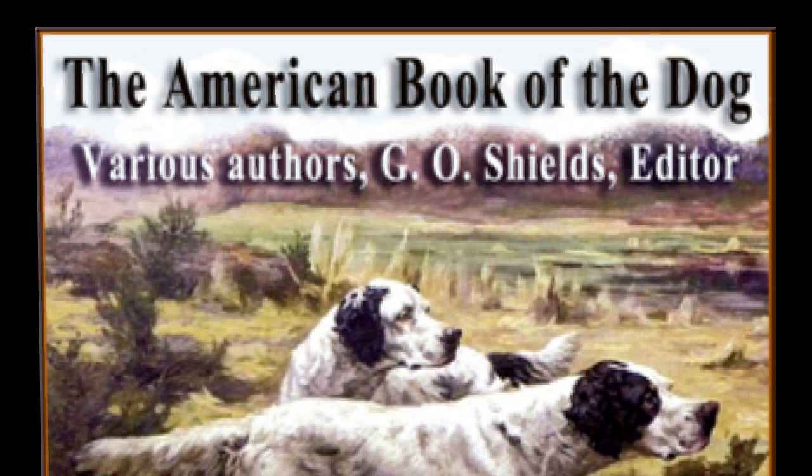To teach a dog to jump through a hoop, take a hoop of proper size, call your pupil to you, and holding the hoop over his head, wrap his legs smartly with it on the knees and say 'Jump sir, jump.' Hold him firmly and force him against the hoop, saying all the time 'Jump, jump,' then force him through it. Praise and pet him, giving him some dainty as a reward. Try it again, and if he will not go through, force him again and proceed as before. When once he will go through on being ordered, all will be well, and you can gradually hold the hoop higher and higher until he will spring several feet in the air.